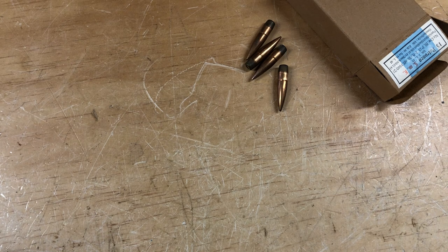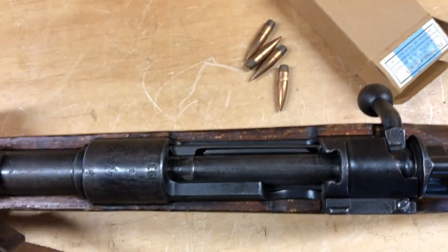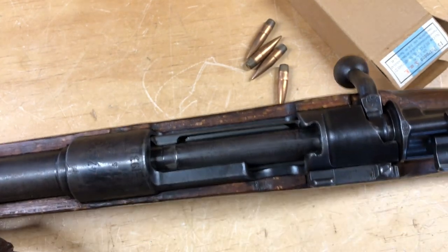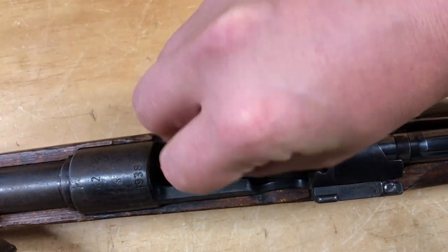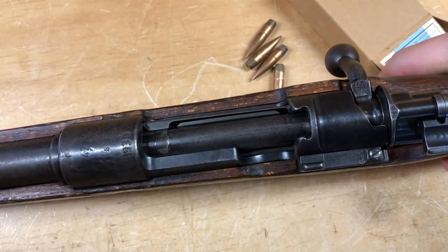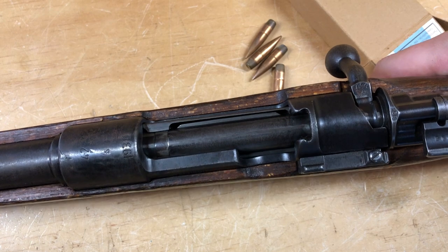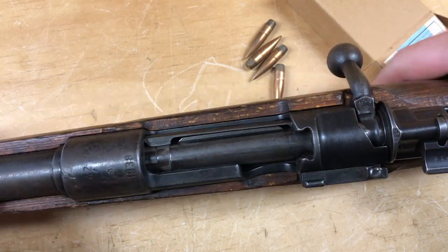Now we're going to test out the primers. I'm out in the shop, not inside the house. Primers don't really send a lot of sparks out of a barrel. I'm using my 1938 Mauser Oberndorf K98 and loading the rounds in individually to see if there are any hang fires. Test one — it went bang, got a little puff of smoke out of the bore.